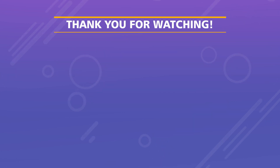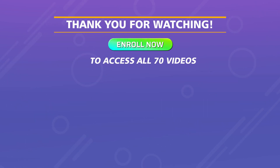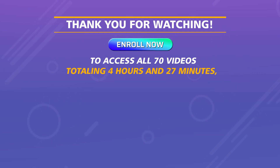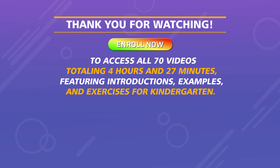Thank you for watching! Enroll now to access all 70 videos, totaling 4 hours and 27 minutes, featuring introductions, examples, and exercises for kindergarten.